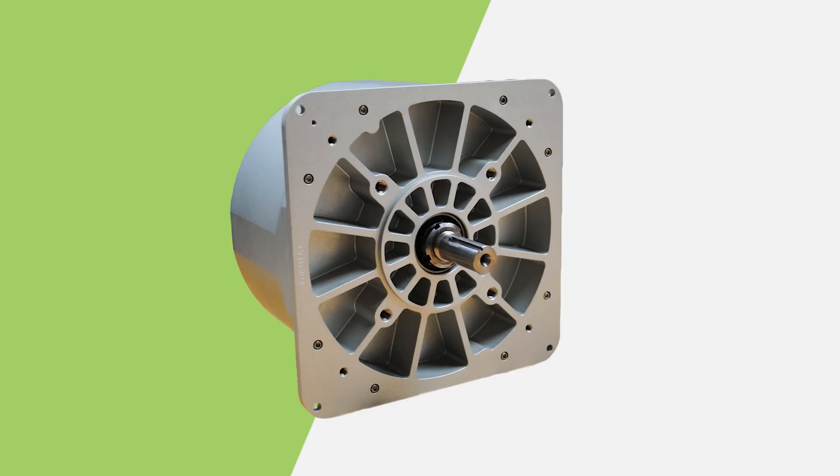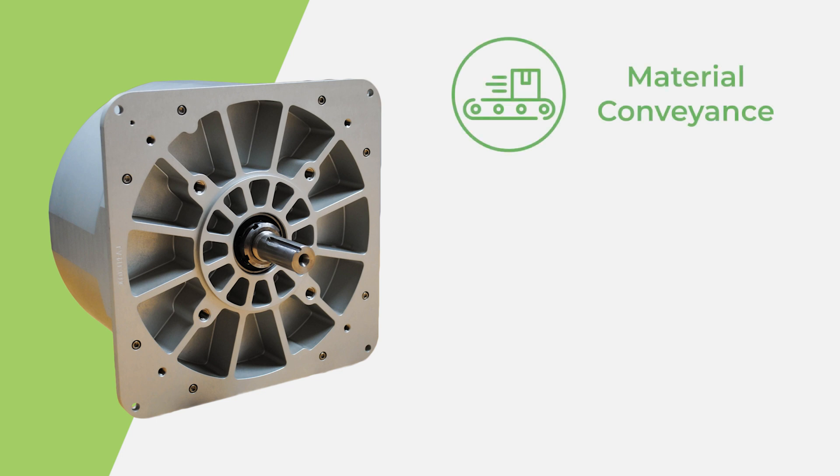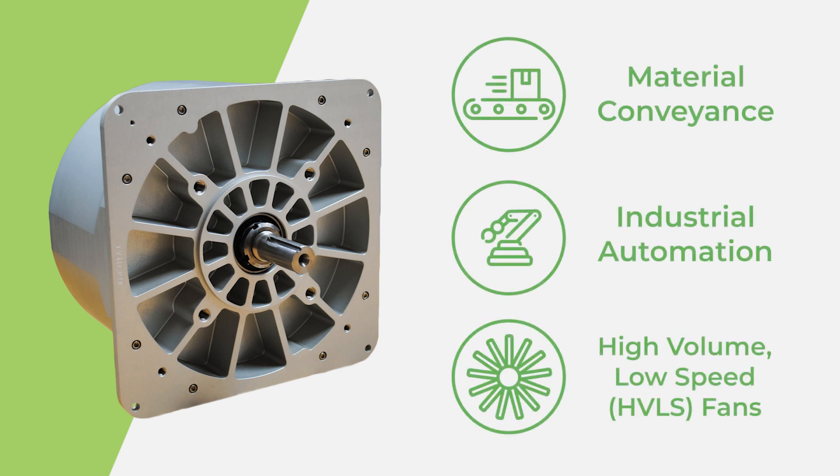C-Motive's team is currently developing demonstration units for testing with early adopters. Ideal candidates have applications including, but not limited to, material conveyance, industrial automation, and high-volume or low-speed fans.